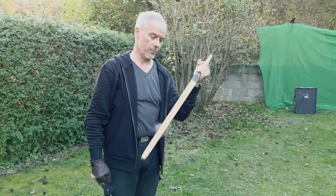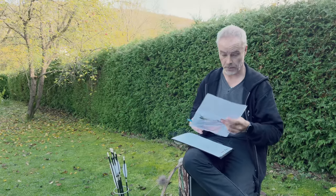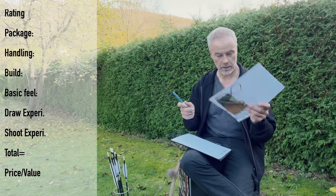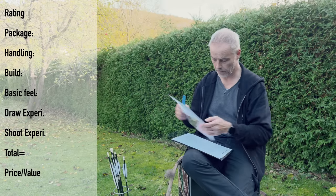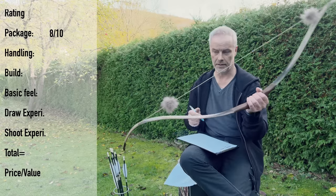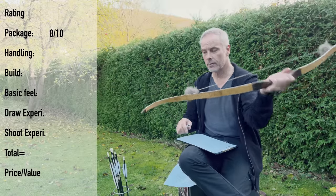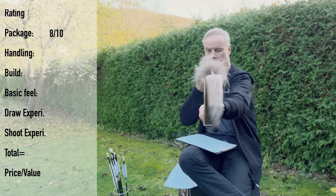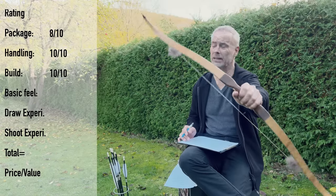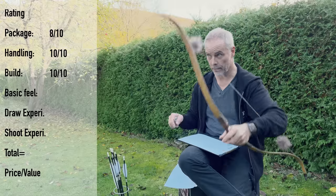No matter which length, which spine, which weight — this bow delivers. We had a little workout today; almost sweating but it was only 16-17 degrees with sunshine, so fine. For the review scoring: packaging — bow, string, sleeve, documentation, and the birch bark glue — that's 8 points. Handling is pretty easy to string; no long sears or anything and this bow is stiff, so easy to string and unstring. You have string grooves to ensure correct alignment — everything just works: 10 out of 10.